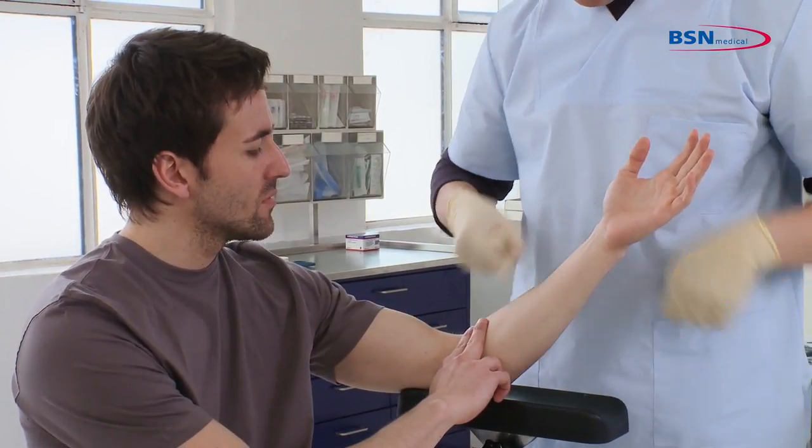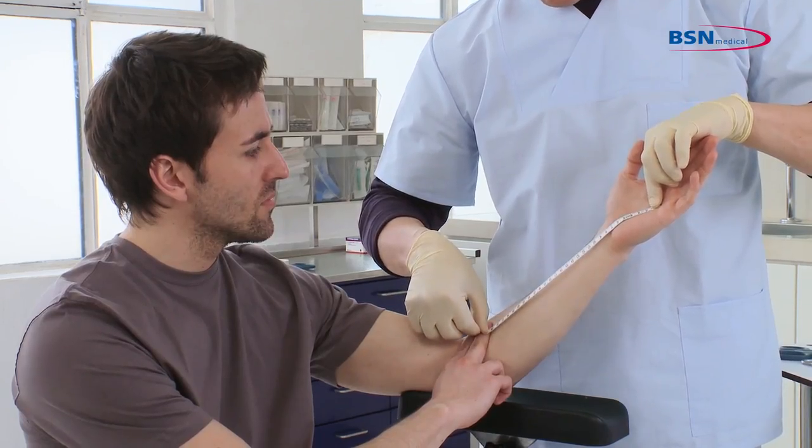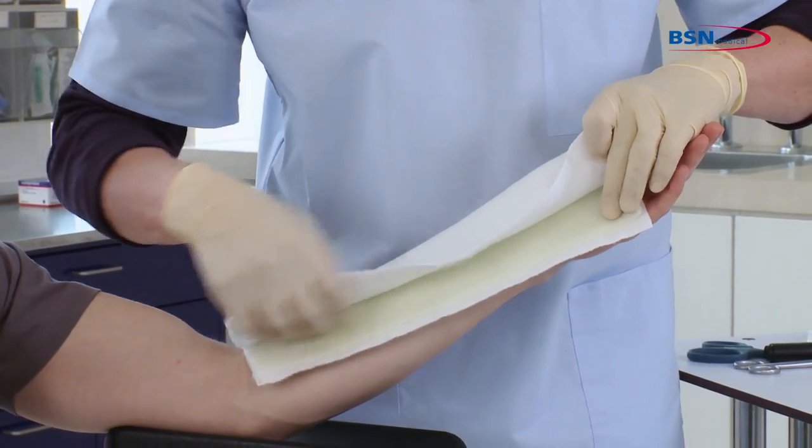To begin, measure from the palmar crease to two finger widths distal to the antecubital. Then cut the desired length of the splint and place the splint on the patient's arm.